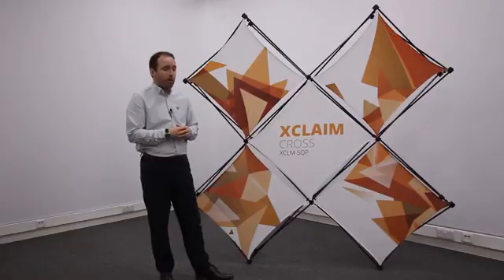Welcome to the latest edition of the Display Showroom. In today's episode, we're going to take a look at a brand new product, which is the Xclaim pop-up.